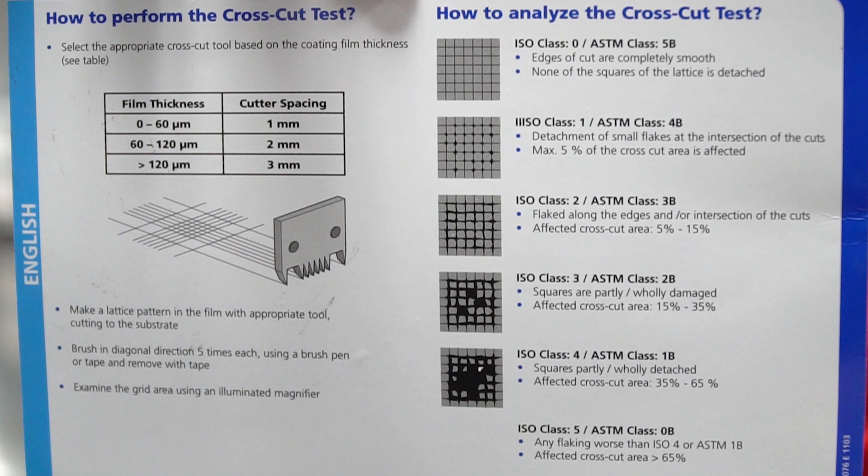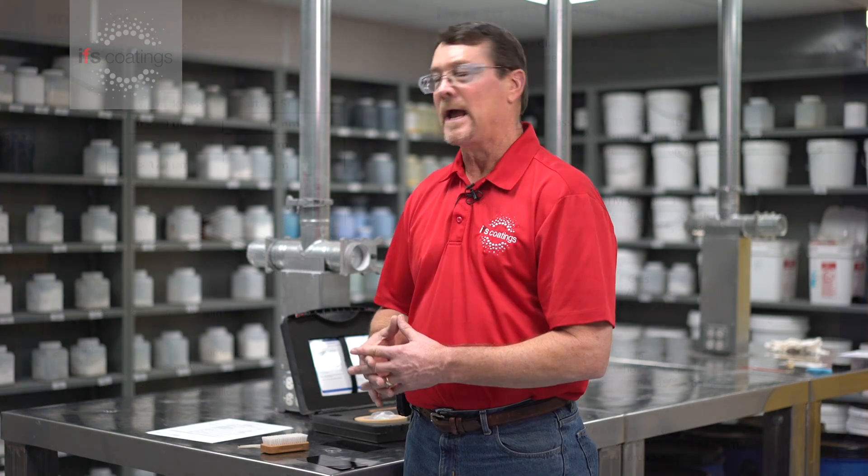If we do have issues with a failure, one of the things we have to go back and look at is: one, cure; and the other is also pre-treatment. These are some of the things we want to keep in mind when performing this test. In this particular case we did have a 5B result, which is passing.